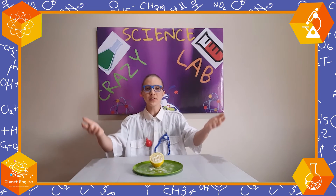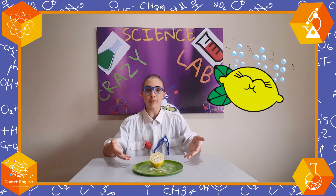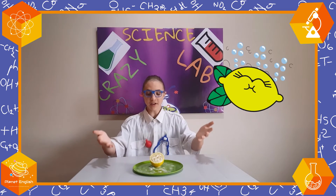Thank you for watching today's episode of the Crazy Science Lab, where we made a fizzy lemon. I hope you'll have fun making your own fizzy lemons at home, and I hope to see you next time. Bye-bye!